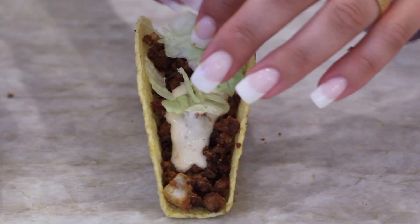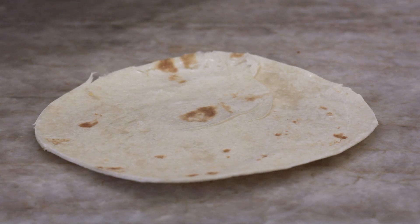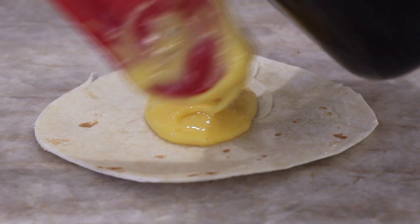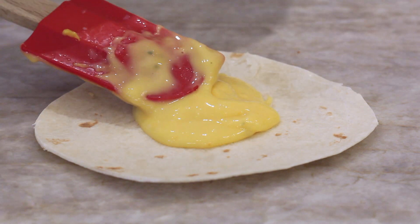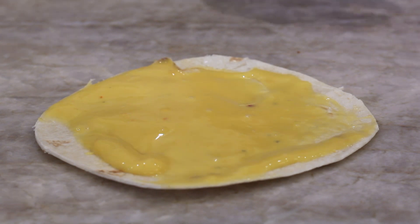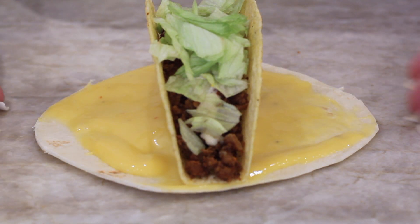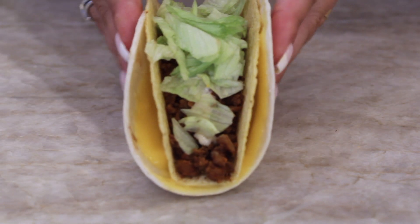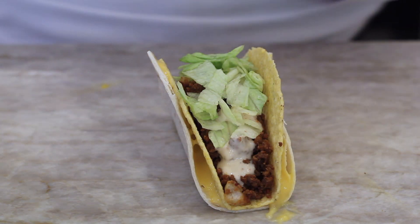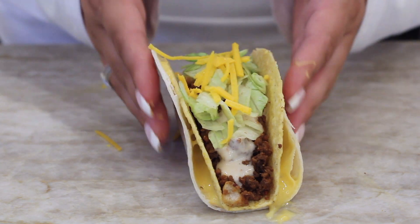Then we're going to add a little bit of lettuce, then put this to the side for a second. We're going to take the soft tortilla and spread some of this cheese sauce on here. That's why I found it better to melt this ahead of time — it made a nicer, smoother sauce. Then you're going to put that hard taco right in the middle, fold the sides up so it's wrapped around and tucked in, and then add a little bit of shredded vegan cheese on top.